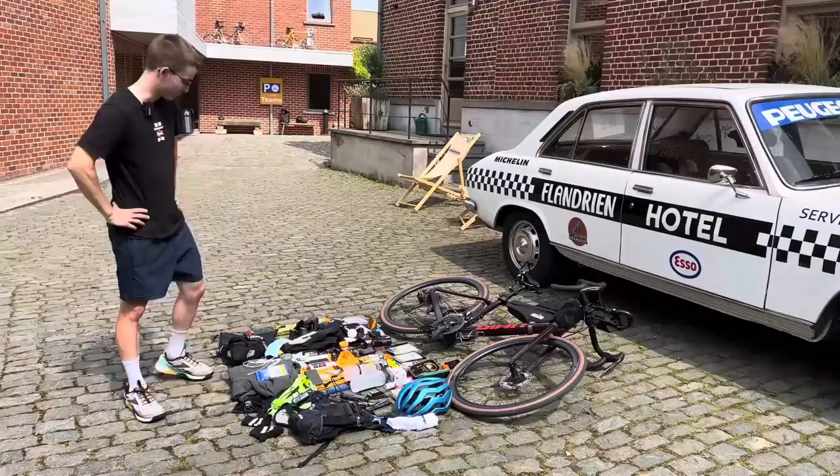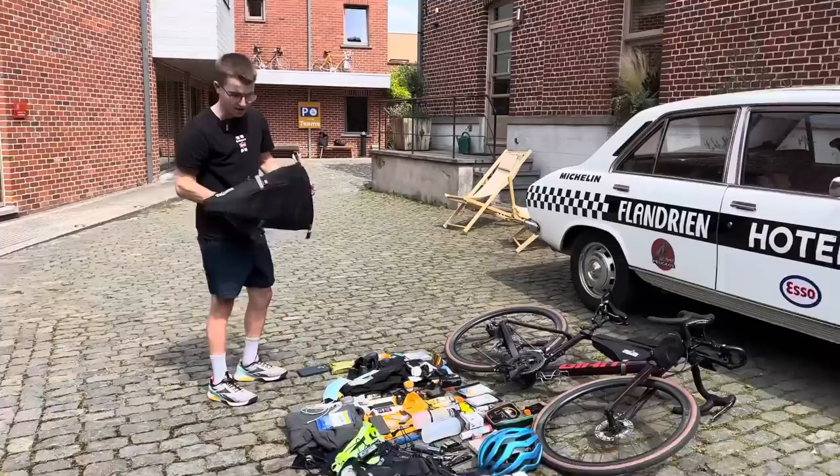Hi, I'm here at the Flandrian Hotel in Brackel, Belgium, at the head of the Transcontinental, and I'm just going to go through a bit of a packing list.